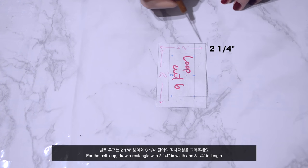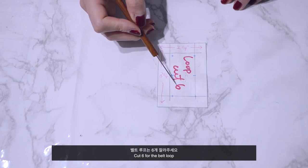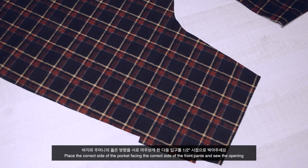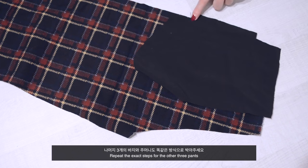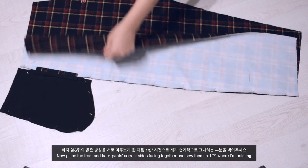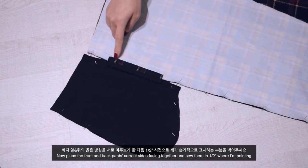Cut 1 for the belt. For the belt loop, draw a rectangle 2 and a quarter inches in width and 3 and a quarter inches in length; cut 6 for the belt loop. Place the correct side of the pocket facing the correct side of the front pants and sew the opening. Repeat the exact steps for the other 3 pants. Now place the front and back pants with correct sides facing together and sew them at half an inch where indicated.